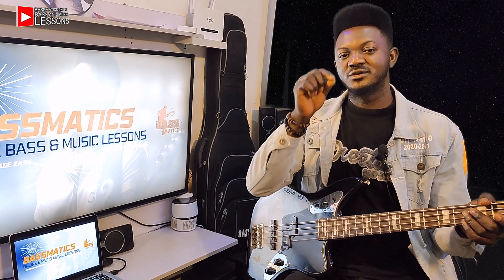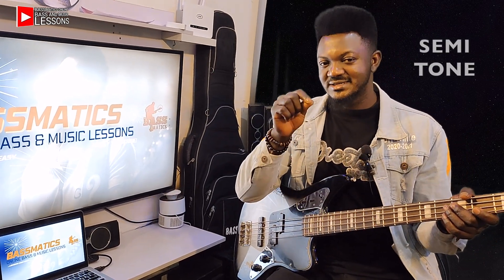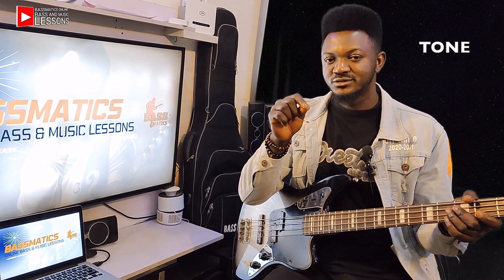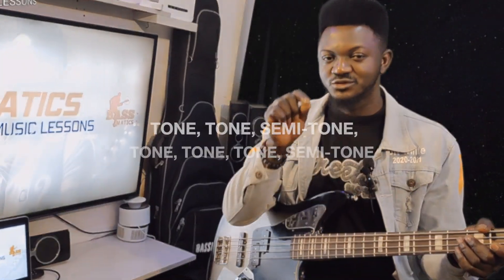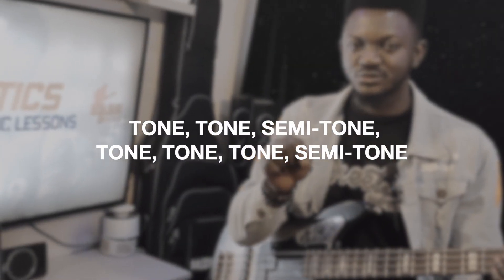It consists of tone, tone, semitone. Tone, tone, tone, semitone. Tone, tone, semitone. Tone, tone, tone, semitone.